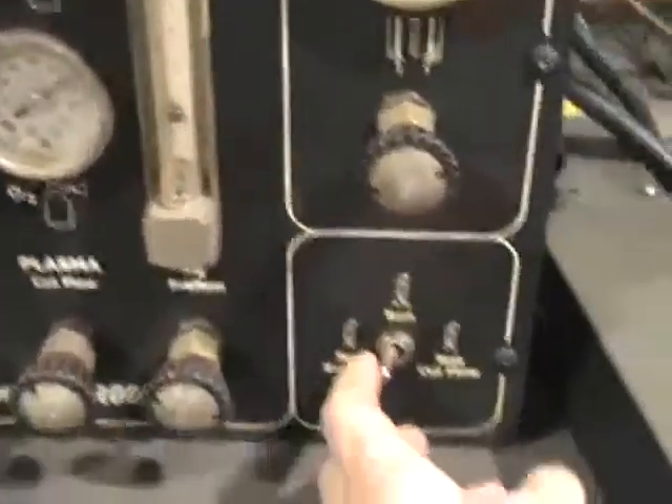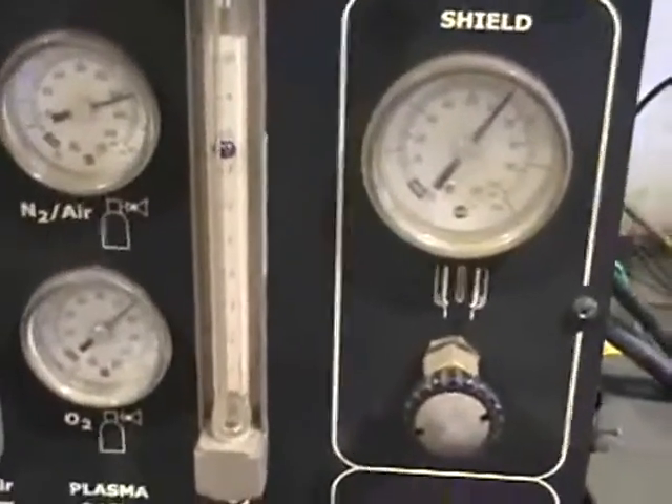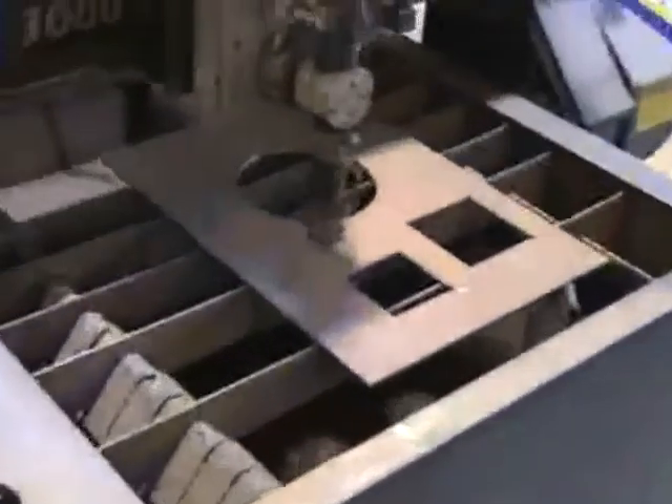You let that pre-flow for about 30 seconds, then flip it over to test cut flow where you'll set your oxygen and shield gas. We've got everything set right now, and once everything is mixed you hit run. Now we'll come over to the table and cut on this quarter-inch plate first.